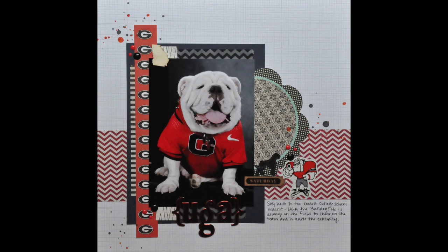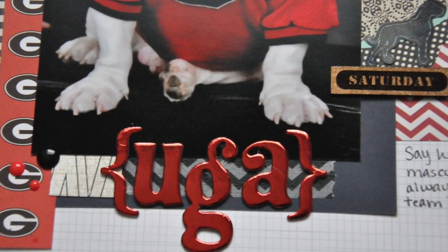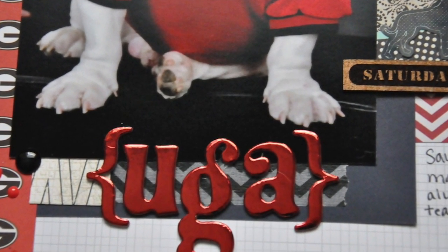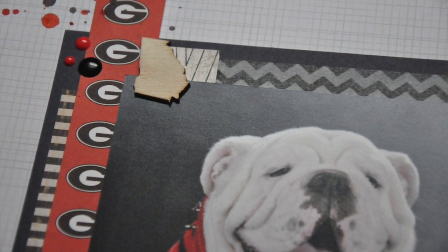And that is the page — I'm super happy with it. It's going to go into my Georgia Bulldogs album. Yes, I have an album, and I will be sharing that with you soon, actually. All right, hope everyone has a great day — I'll see you soon. Bye!